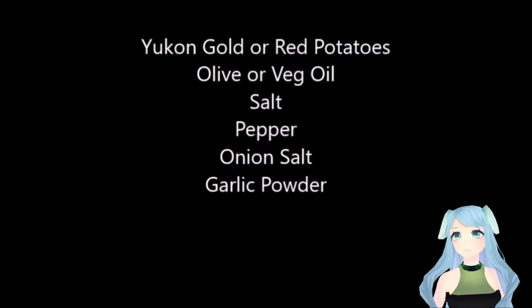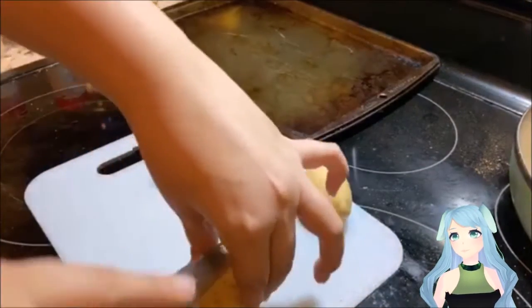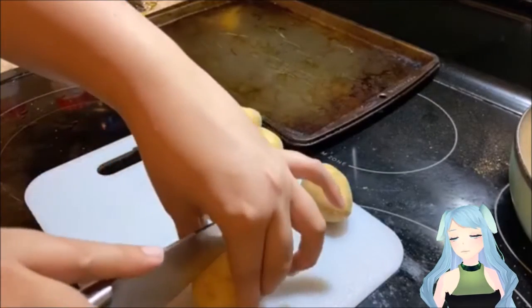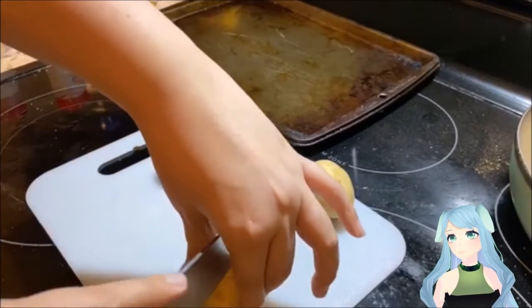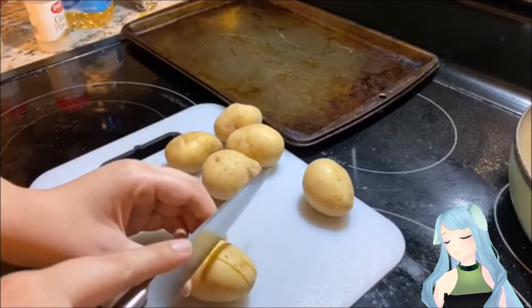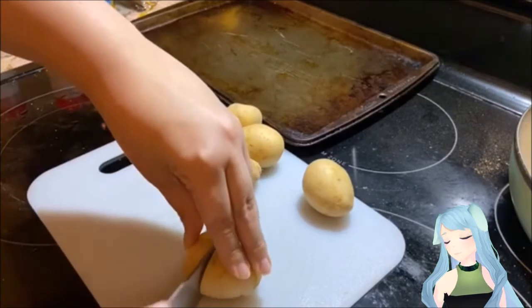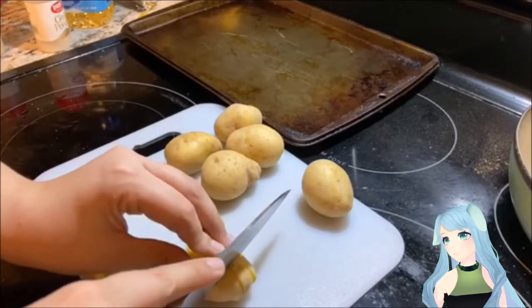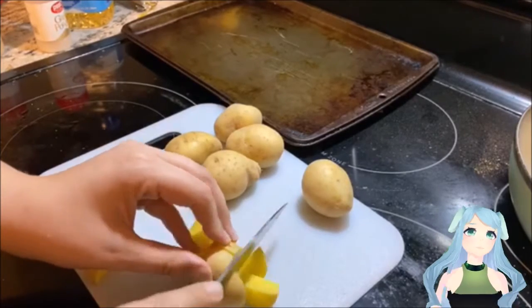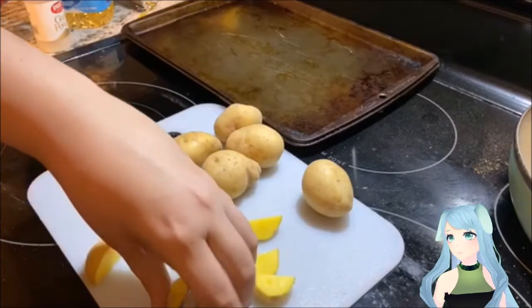Ingredients: Yukon or red potatoes, olive or vegetable oil, salt, pepper, onion salt, and garlic powder. First, you're going to need to cut your potatoes up. I suggest cutting them three by three in each direction and then slicing them all in half. They should make somewhat small, bite-size pieces. Be careful with your knife because of course sharp edges.